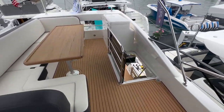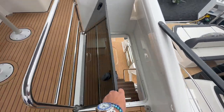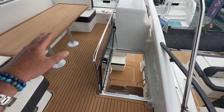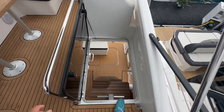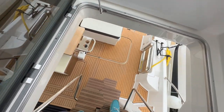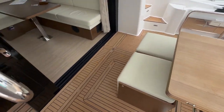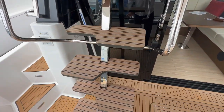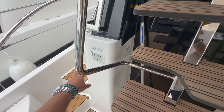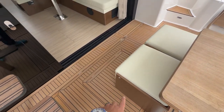I also want to point out that this is a closable hatch, so if you have younger kids or animals up above you can close this off for safety. The cutout design makes it so easy to maneuver those stairs — really impressive. This is the swim platform control to raise and lower the swim platform, and we also have engine room access right below this hatch here.